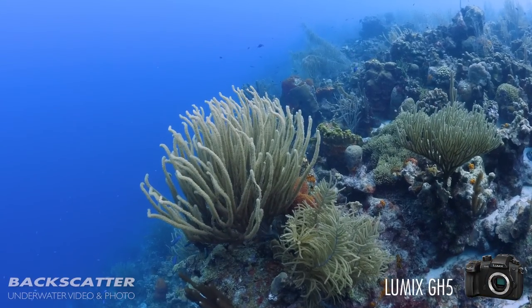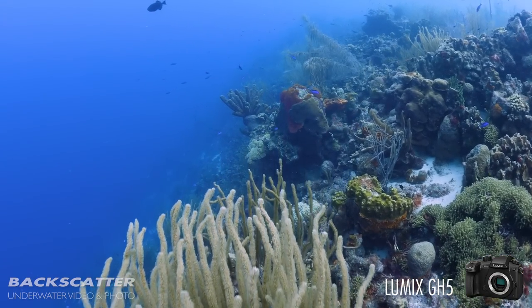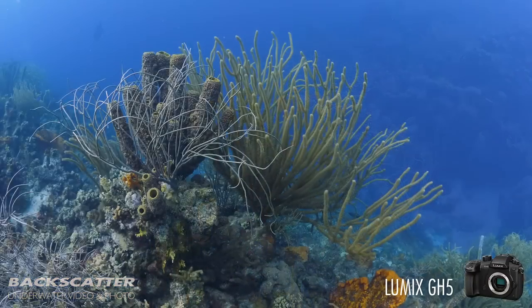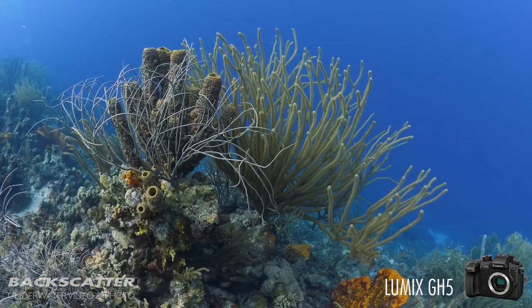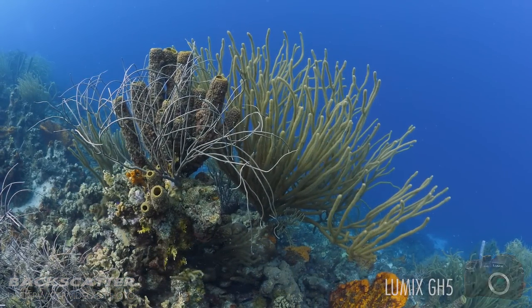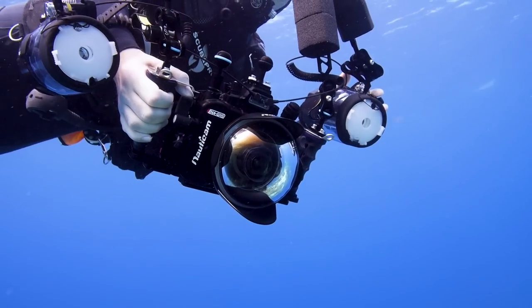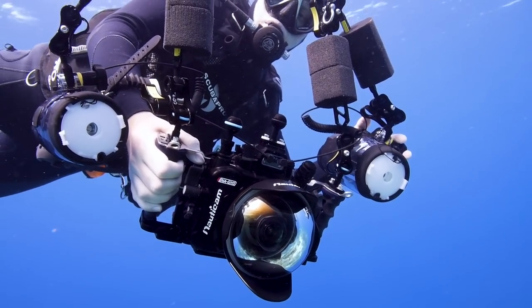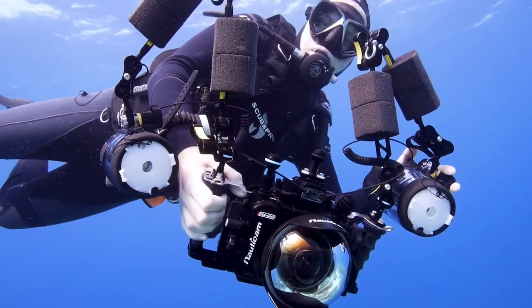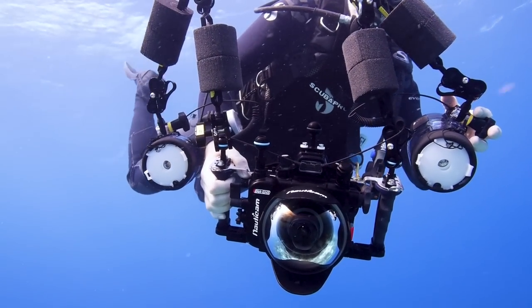There are a whole bunch more video specs we could talk about, but we really don't have time at the moment. The bottom line is that if the GH5 doesn't meet your underwater video needs, you're probably going to start looking at something like a cinema rig such as a RED or an ARRI. At this point, I think it's very safe to say that we're calling the GH5 the camera of the year — you're not going to find anything out there right now that's more versatile, portable, and affordable when compared to its peers with similar shooting specs.